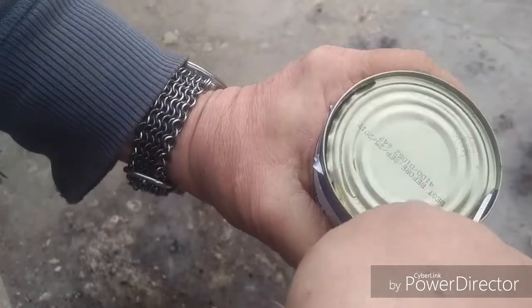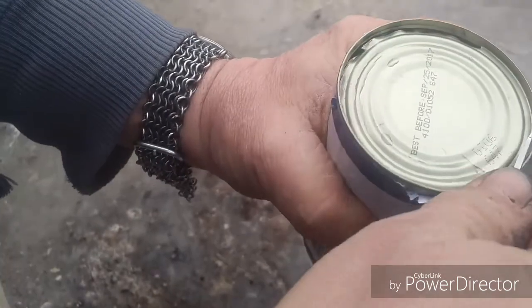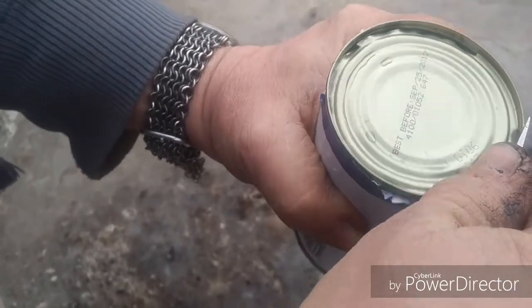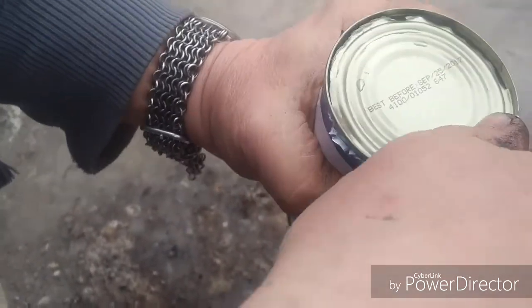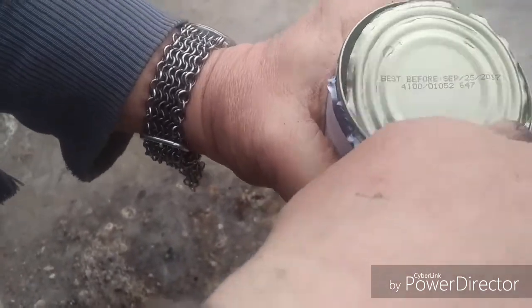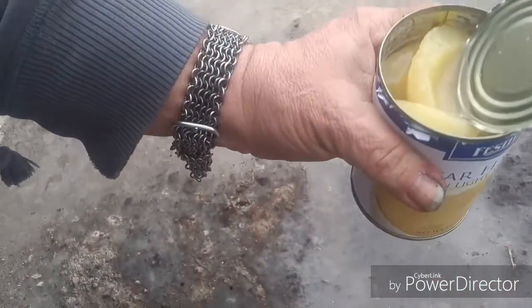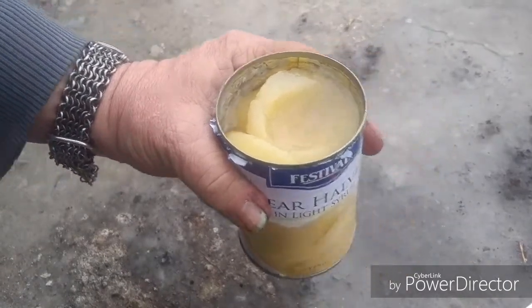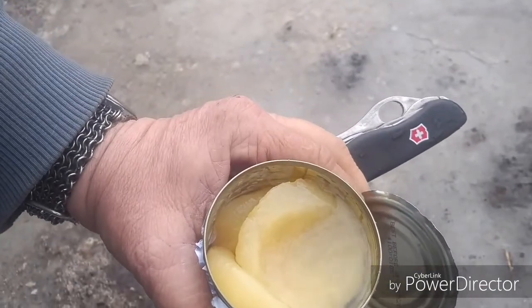This is a cheap tin and the lip isn't very good, but it still opens. We used to use these a lot as kids. There it is. And now you can enjoy your meal. This is Todd Jaderborg with Odin's Wolf Survival, and we're using the Trekker can opener.